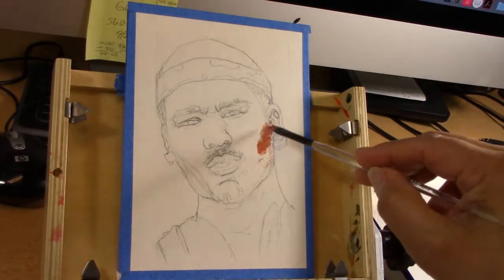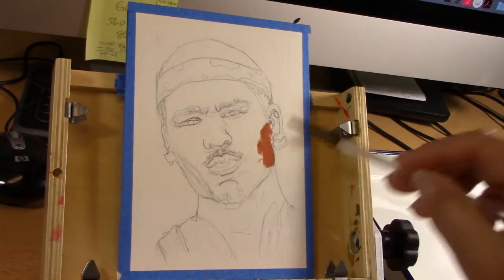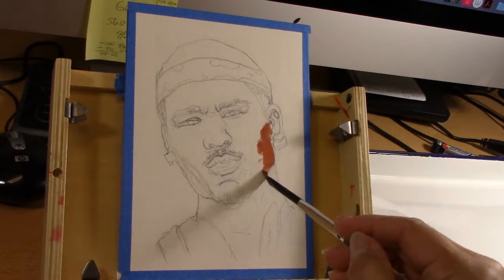Hello my friends, Janet Garcia here. Today I'm painting in gouache using watercolor paper. I'm doing this portrait.